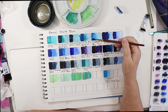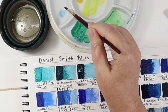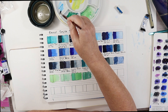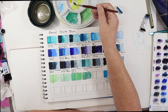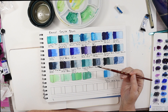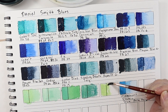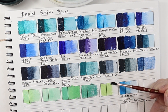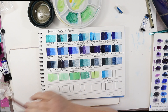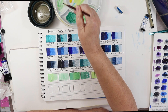So let's go to Manganese. Manganese Blue is not very strong, so I'm just going to use a little bit of Hansa. It's a light blue, so it's going to be a lighter green — a really spring, fresh, Easter-time type green. Let's add a little bit more Manganese and see if we can shift it at all. And we can.